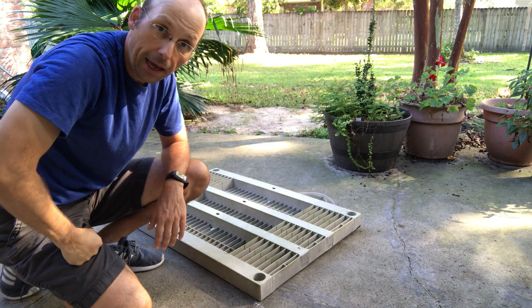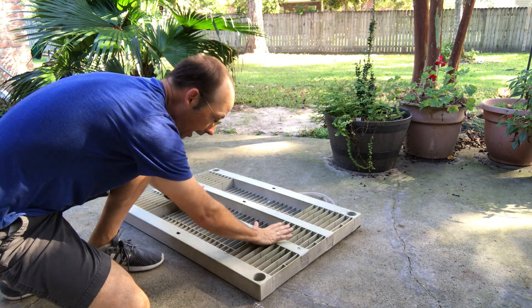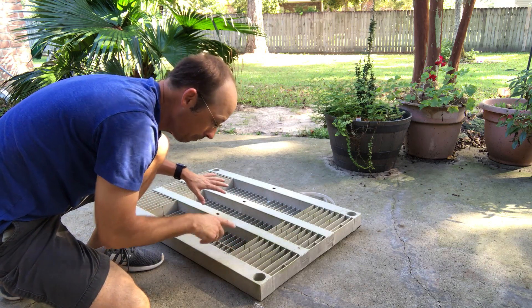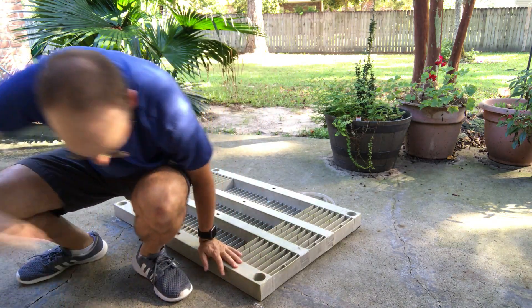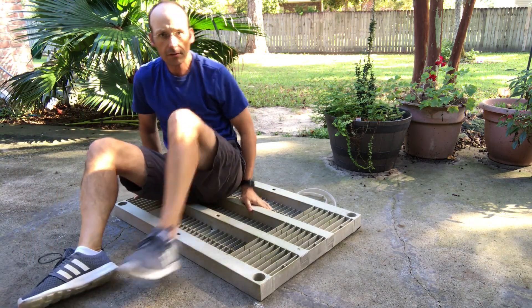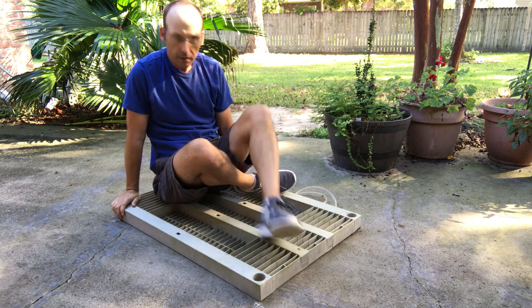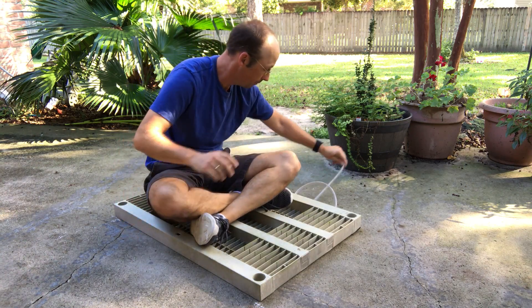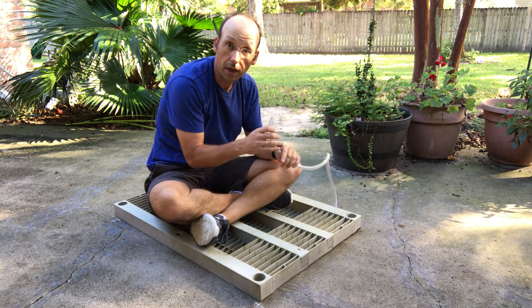I'm going to blow into this bag and lift myself. I need to have something sturdy on top of it, otherwise it'll just kind of fold around me. I'm going to sit on this — don't make fun of me. I'm sitting on this and I'm not super light. I'm on the platform. Now I'm going to blow into this.